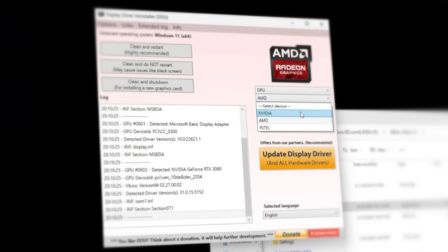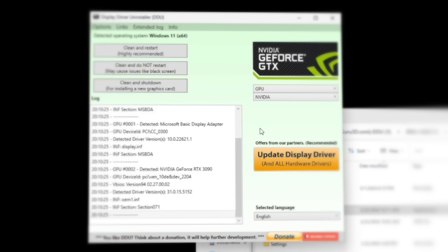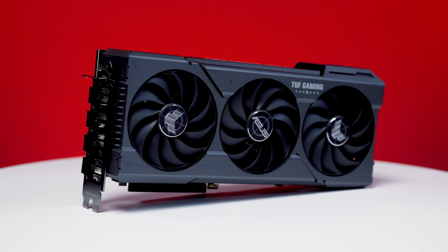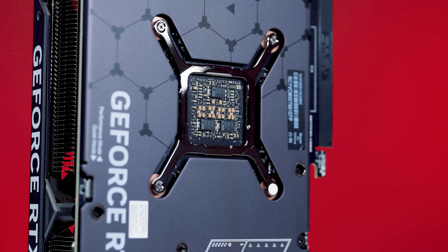If you just bought a new GPU, stop what you're doing. Put down the graphics card and pull up a seat. If you've never taken this step, you're going to want to watch this video to get the most out of your new GPU. First off, I want to say congratulations. Whichever AMD, NVIDIA, or Intel GPU you picked up, buying a new GPU is exciting, and you should be thrilled with your purchase. We're here to celebrate with you and help you get the most out of this precious bundle of joy.